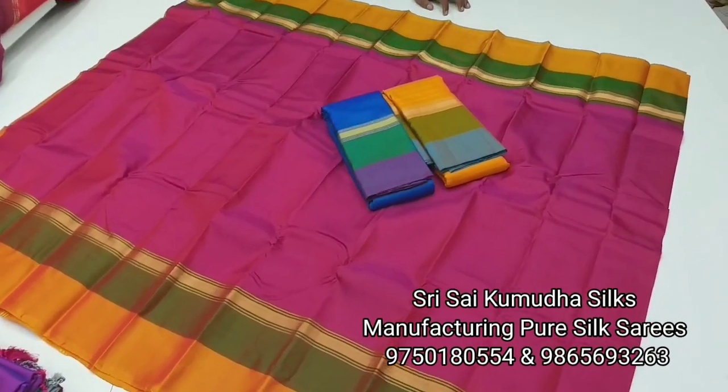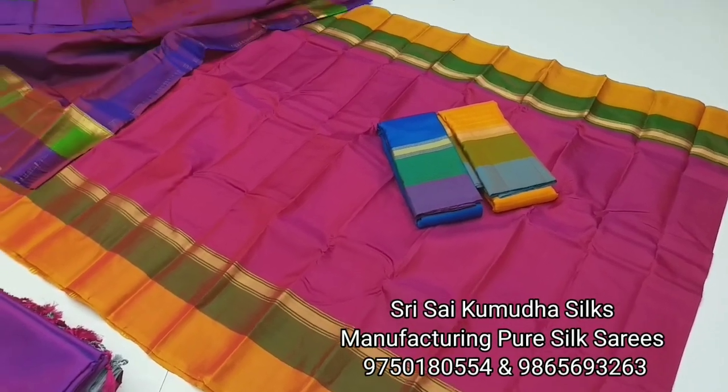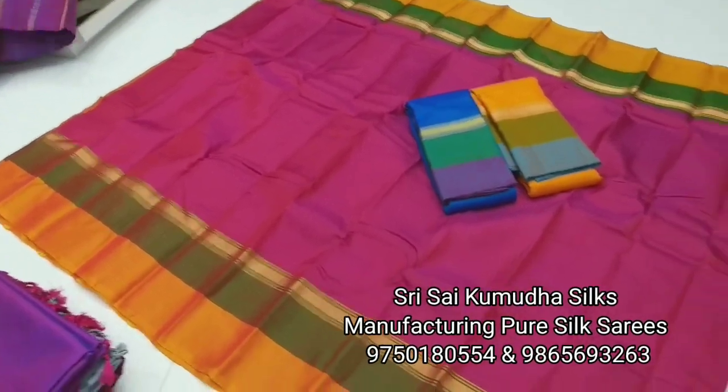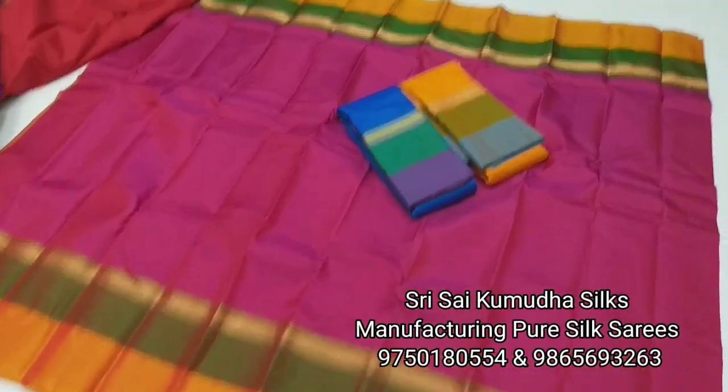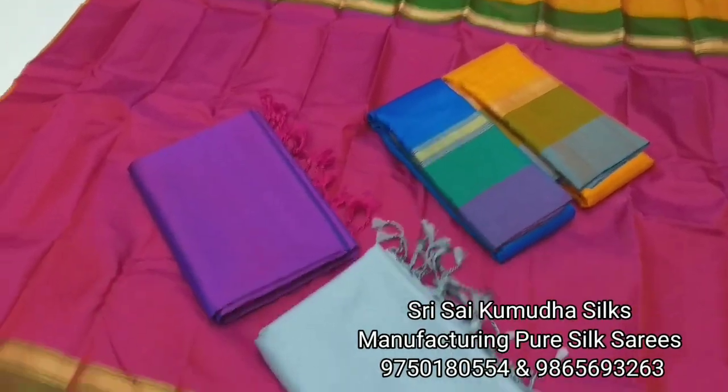In the plain saree series, there are so many other stocks available. Currently you can see these two designs. Thanks for watching, thank you, and keep supporting us.